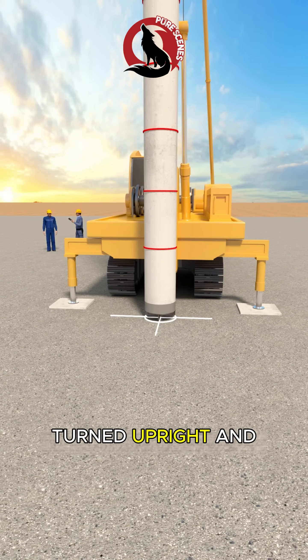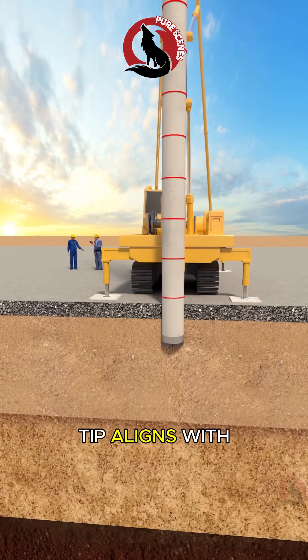Next, the pipe pile is lifted vertically, turned upright, and slowly lowered so the pile tip aligns with the ground marker.